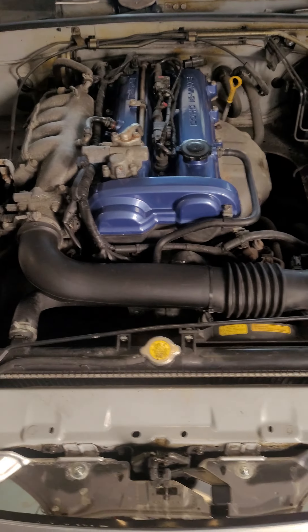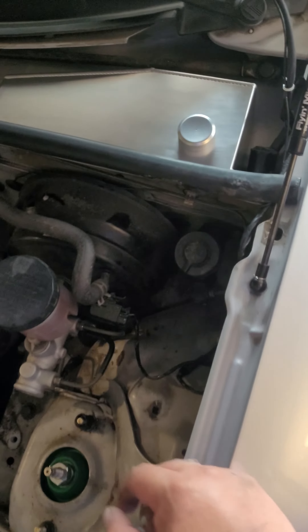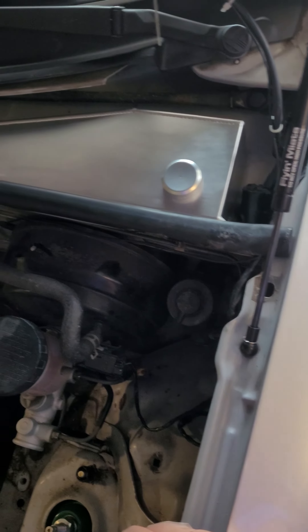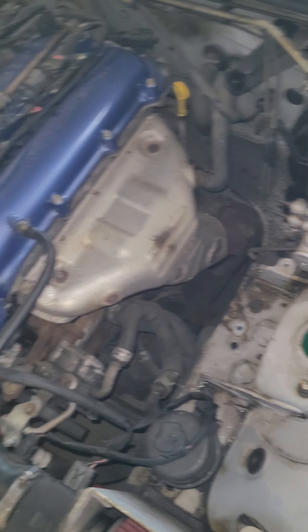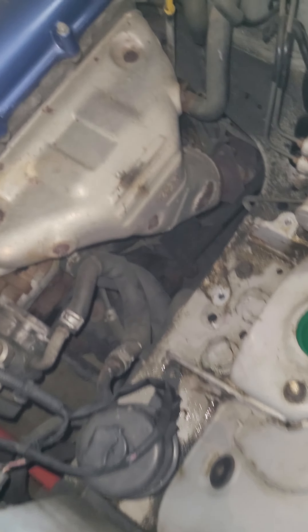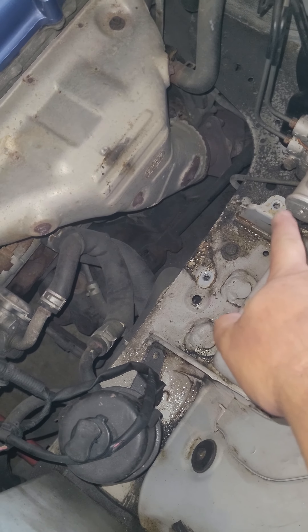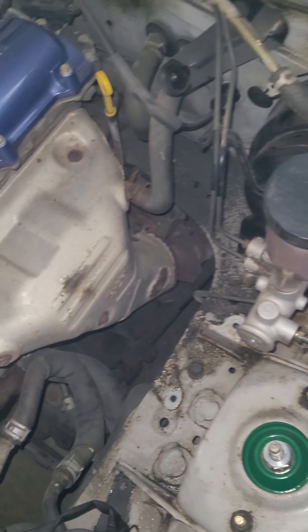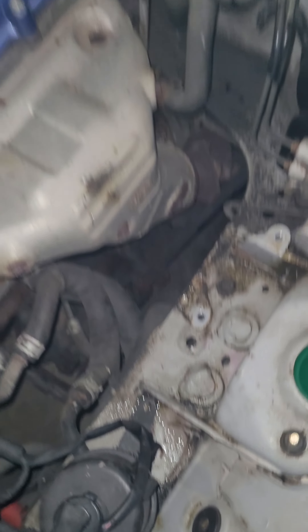Welcome back YouTube. Doing a post-install video of the Flyin' Miata washer relocation kit. Install was fairly simple — it was 14 millimeter bolt, 10 millimeters, a couple of 8s. Pretty much removed the old washer fluid bottle.